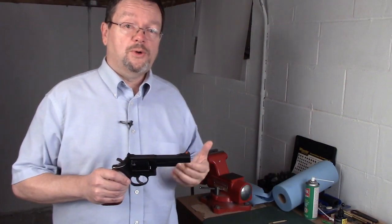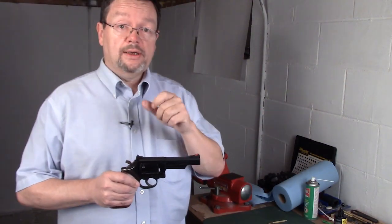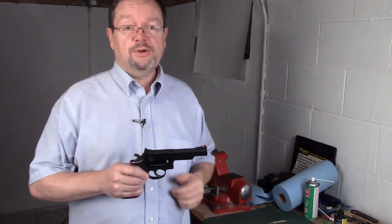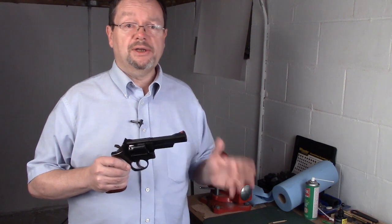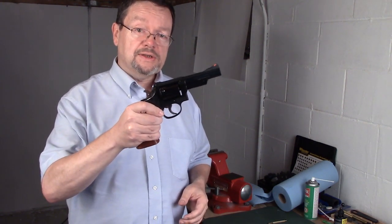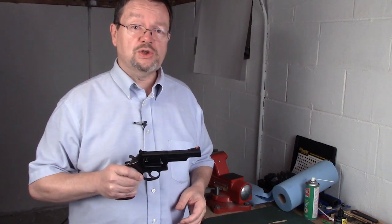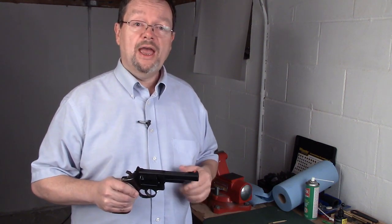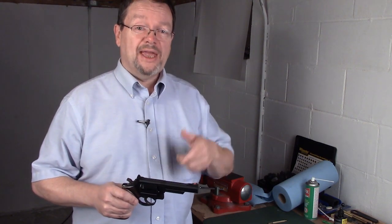That wasn't too hard, was it? So even you can do this. You can do more than what you thought you could. That is how you can take care of these things — just do a little bit of plain old fashioned gunsmithing and you can get this gun to run just like it was new again. I hope this helps, and until next time everybody have a great one and be safe out there.